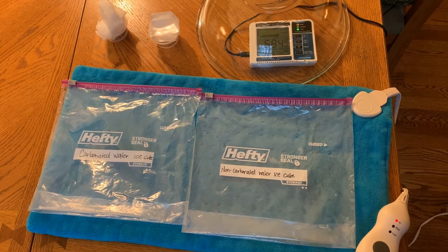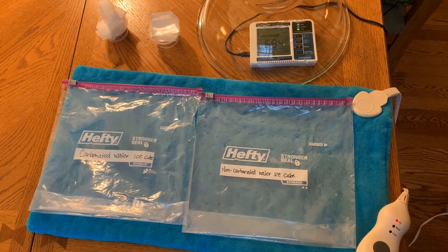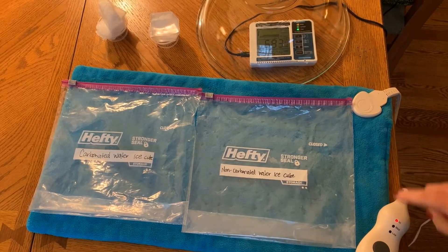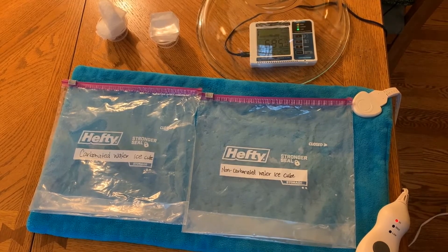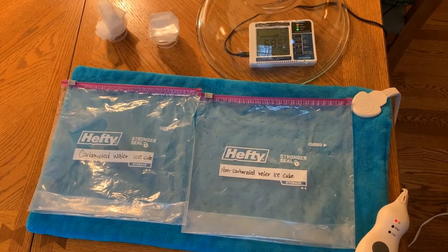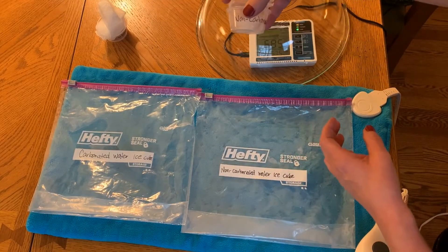To begin our investigation to test whether gases can be trapped in ice, we're going to use a heating pad that's been turned on high for a while so it's nice and hot. We're going to use ice cubes made with carbonated water, two of those, and two ice cubes made with non-carbonated water. We're also going to use our CO2 detector, which is under a bowl right now so that talking doesn't affect the reading, giving us a clean baseline or control start.